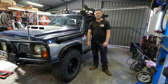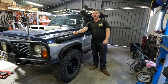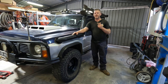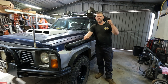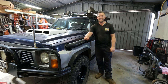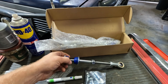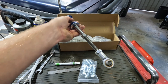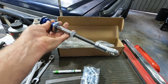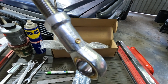G'day and welcome back to Down the Shed with Byron. Today we're working on the old GQ Patrol and we're going to knock one or two jobs off, one of them being sway bar links. I've done a service on the old girl a while ago and found I was missing a bolt out of the rear one. I thought why not just buy a kit and throw it in, and I found the cheapest kit you could find on eBay. It was $100 for this kit.